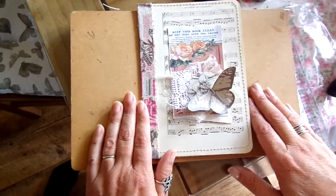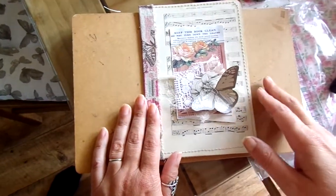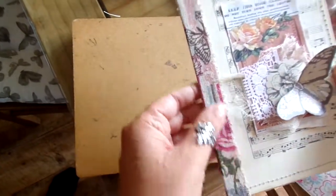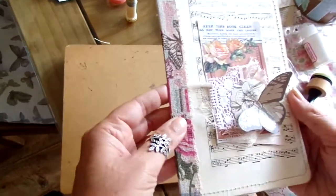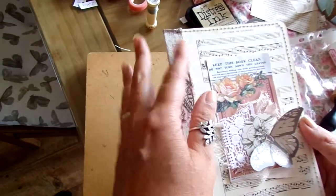I was inspired by Wendy's Journal Adventures — I will put the link down below. On the 7th of September she did a Christmas greeting card where she recycled it into a beautiful junk journal folder. This is my version; I have changed it a bit.